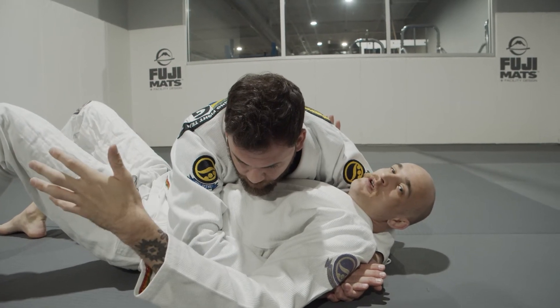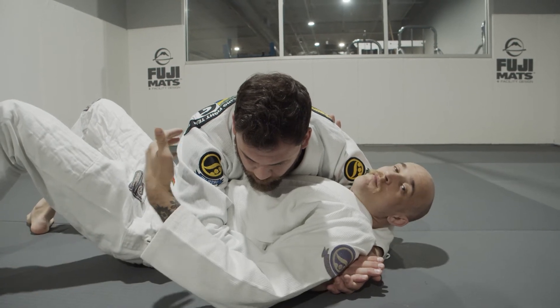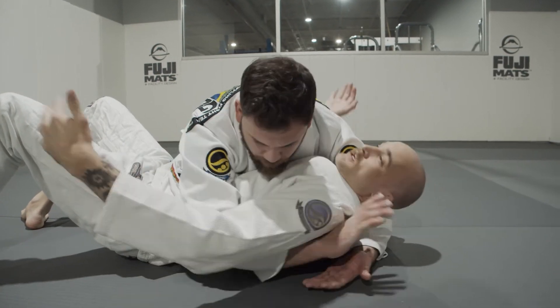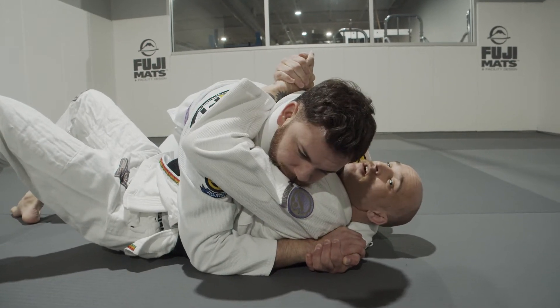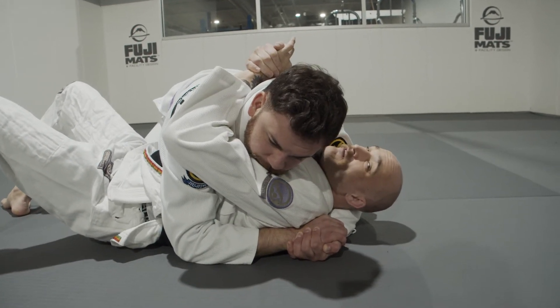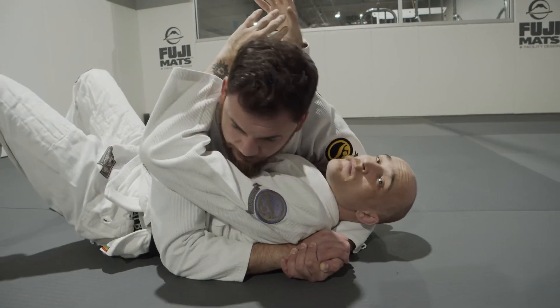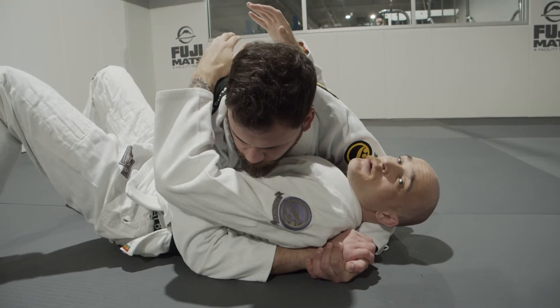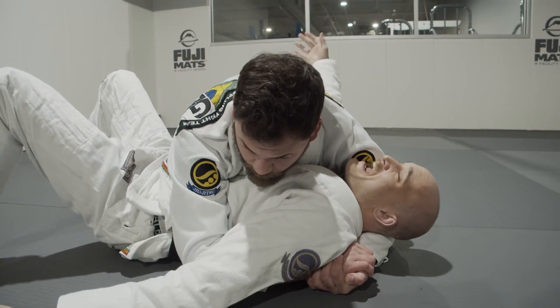The first thing you need to do is try to find some comfort. A very common mistake — the one thing we don't want to do — is connect ourselves more to our partner. I don't want to reach up and start hugging Jason here. When I do that, while it might make me feel safe, I'm just going to hug him and I'm not working my way out or progressing to a better position.